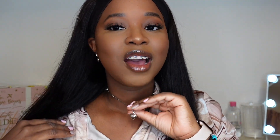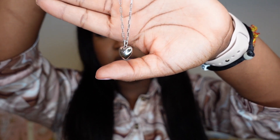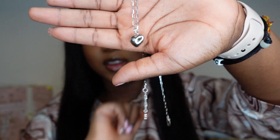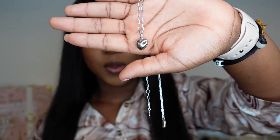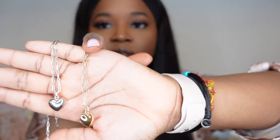Before we dive into these blush sticks, I want to talk about a company I've worked with before — Anna Louisa Jewelry. If you remember last year, I showed you guys three pieces of jewelry from Anna Louisa, and I'm fortunate enough to have picked up three more pieces. This silver heart necklace is actually a piece I already have — I'll show you a close-up.